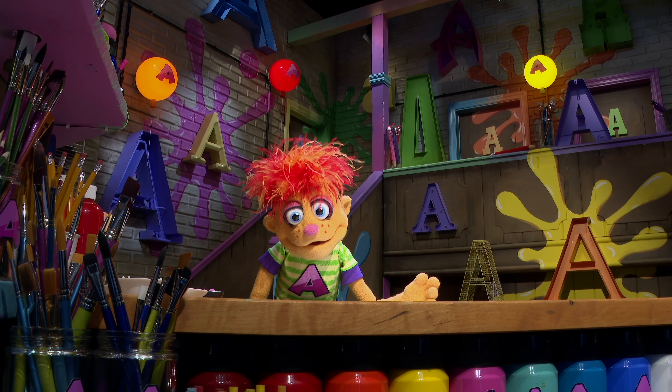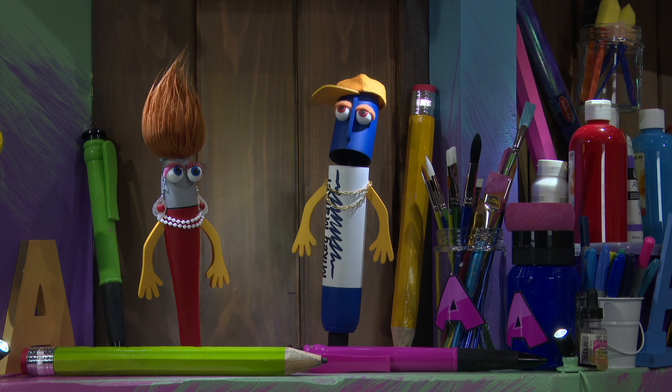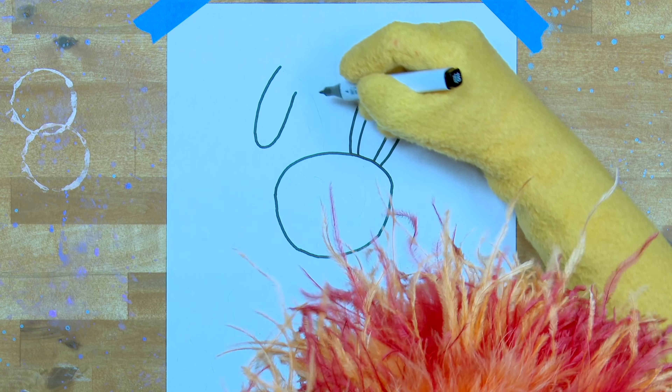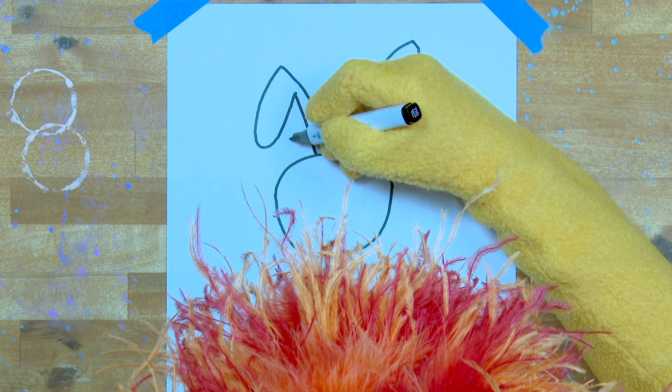Okay guys, you don't need to fight, let's start Artie. We're going to draw a sort of funny shaped circle. So start at the top with half a circle. That's right. Then come down at a little angle and bend in at the bottom.